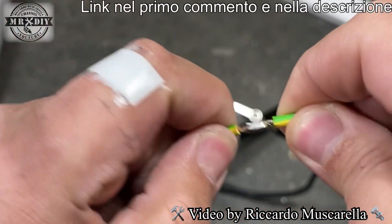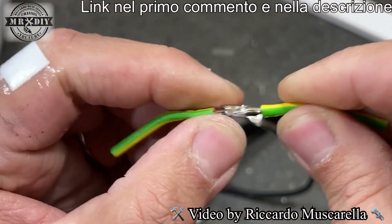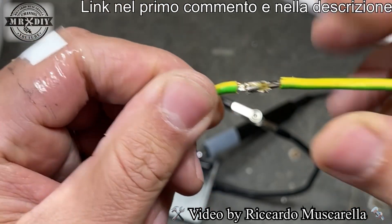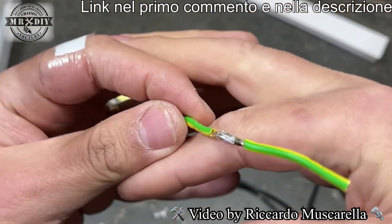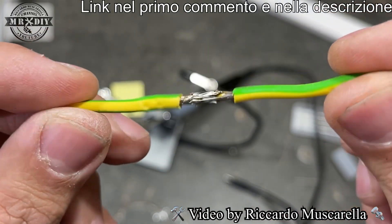Questa è la saldatura che ho ottenuto: sicuramente non è meravigliosa, però i due cavi rimangono perfettamente saldati. Questa è una delle saldature più veloci: spingete un filo contro l'altro in modo che il rame si intreccia, poi lo stagno farà tutto il resto.